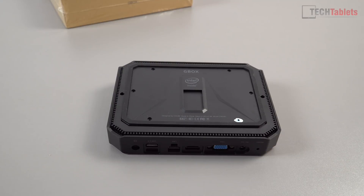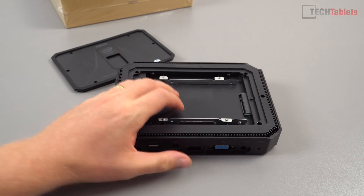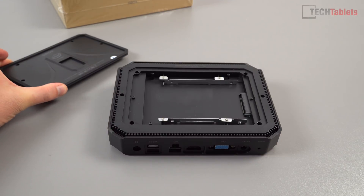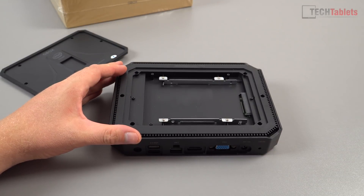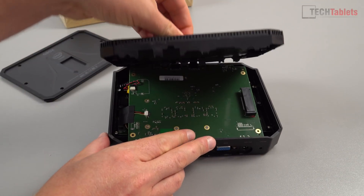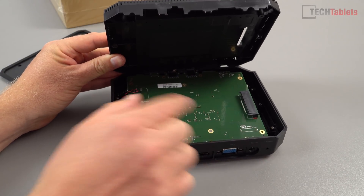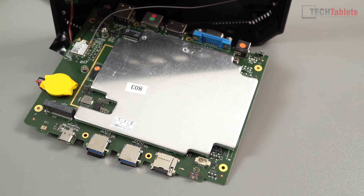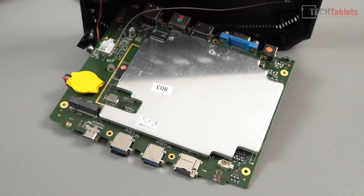There are two upgrade options. The advertised one is to install a 2.5 inch hard drive or SSD — you just remove the screws on the rear panel, which is relatively easy. For the M.2 SATA 3 SSD slot, it's more complicated: you remove all the outer screws, lift out the frame, then remove about four more screws to access the motherboard. Chewy probably doesn't want users going this far, which is likely why they don't advertise this M.2 slot.